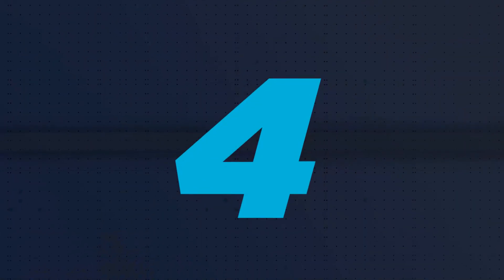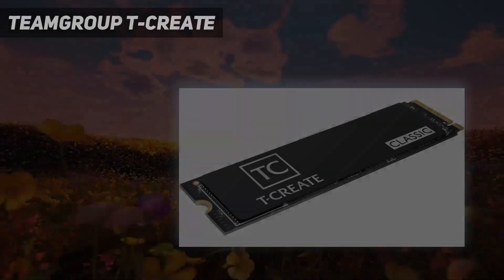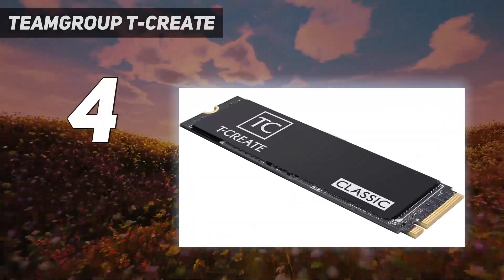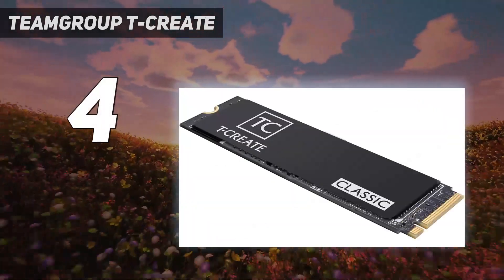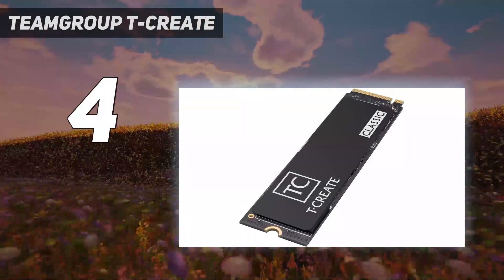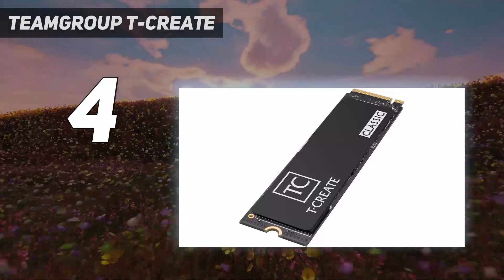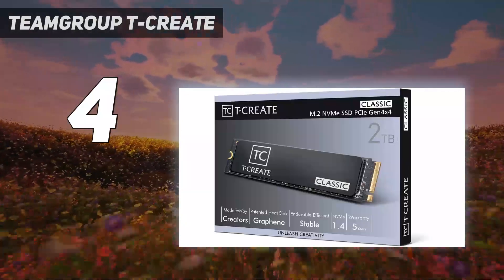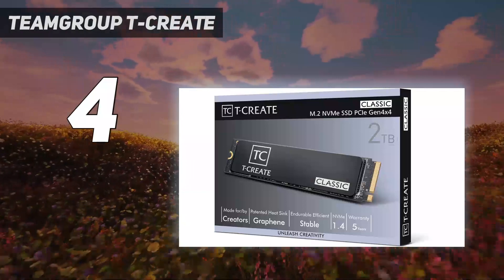Coming in at number 4: the Team Group T-Create. The T-Create Classic is a Thunderbolt and USB 3.2 compatible drive built to a very high standard. While the minimalist milled-from-solid-aluminum approach keeps the SSD inside safe, the enclosure isn't especially light, and the drive weighs 180g including the cable.